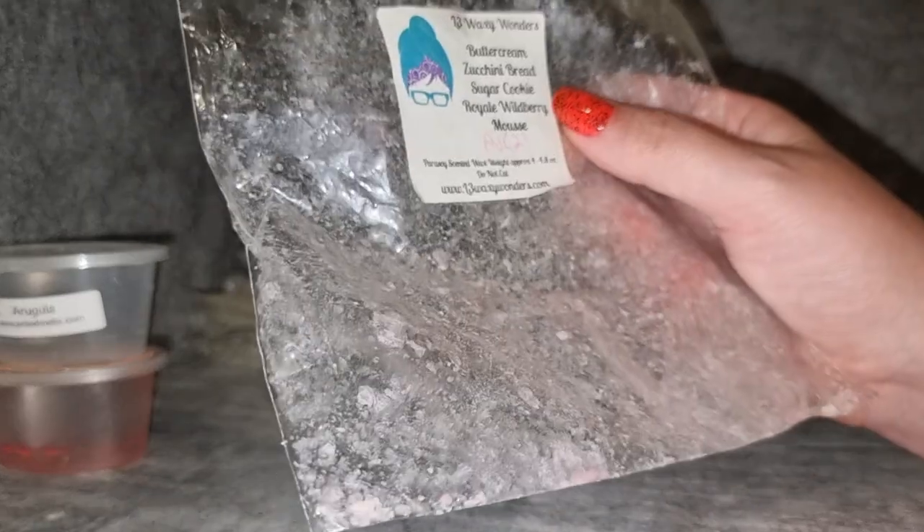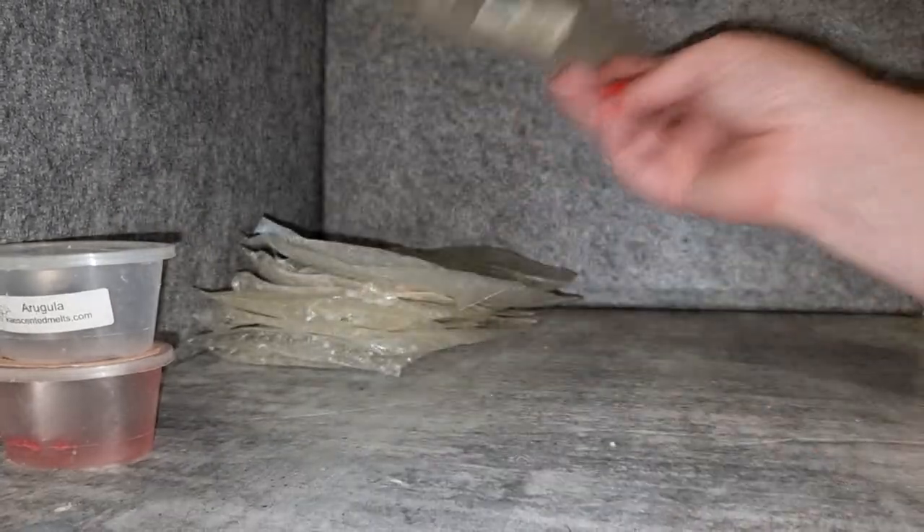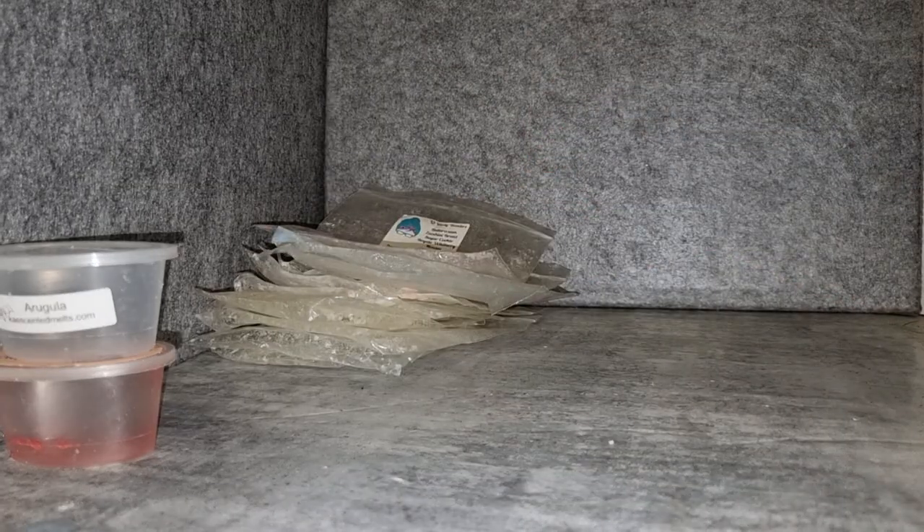I have two puppy packs and a loaf on the way of this because it's the third packet I've gone through. When I want berry bakeries in the mornings, this is one I want more than just about anything else. I also have another combo I love almost as much that I'll probably get in customs — raspberry whip, zucchini bread, and adipose. Between those two, those are the scents I want when I want bakery in the mornings.